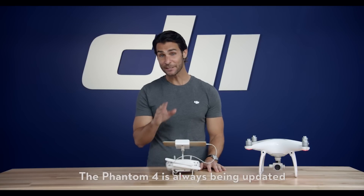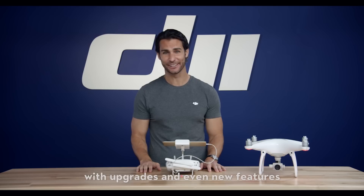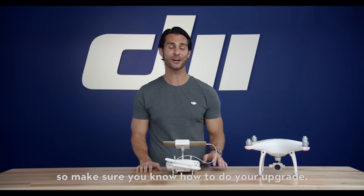Hi, I'm Ty. The Phantom 4 is always being updated with upgrades and even new features, so make sure you know how to do your upgrade.